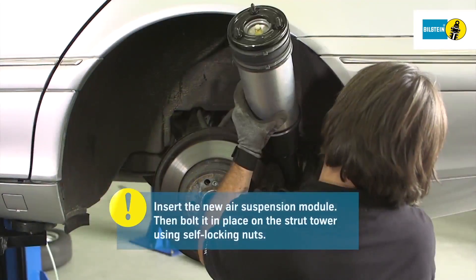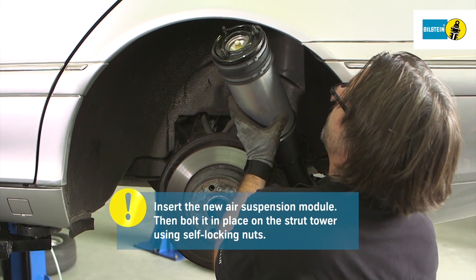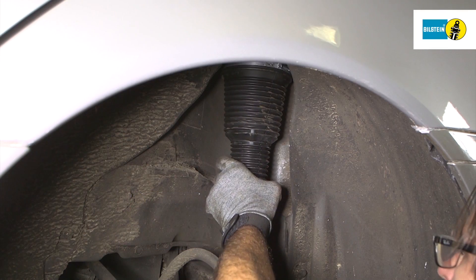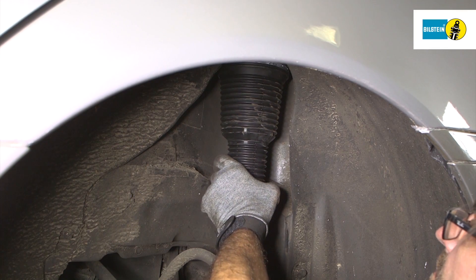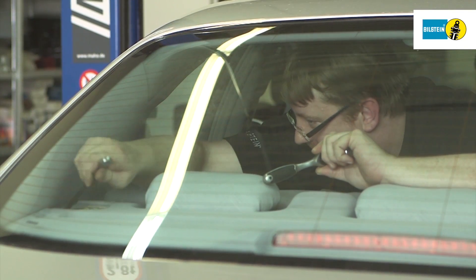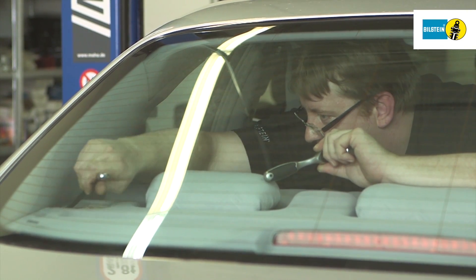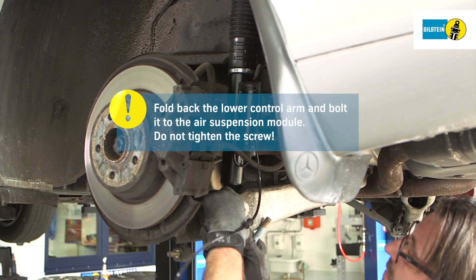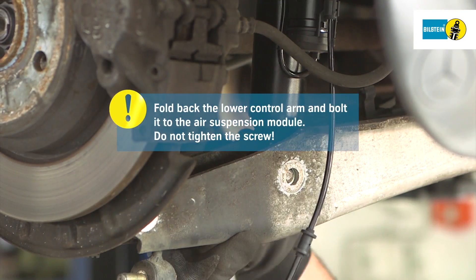Next, position the new air suspension module and bolt it to the strut tower using new self-locking nuts. Fold back the lower control arm and bolt it to the suspension strut.